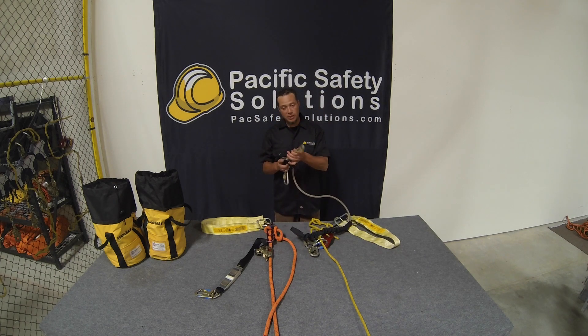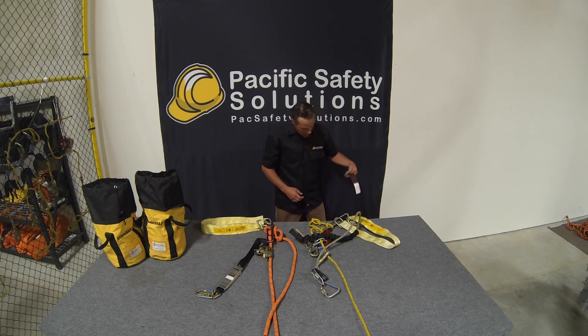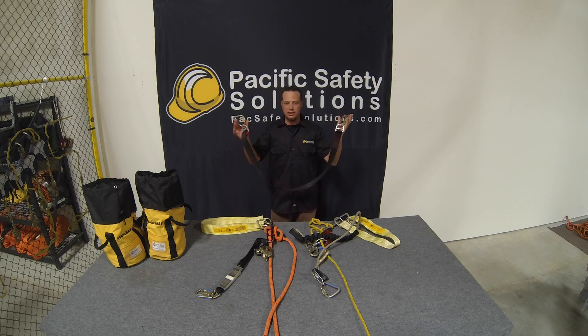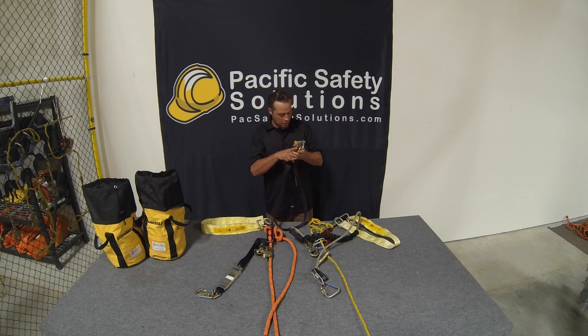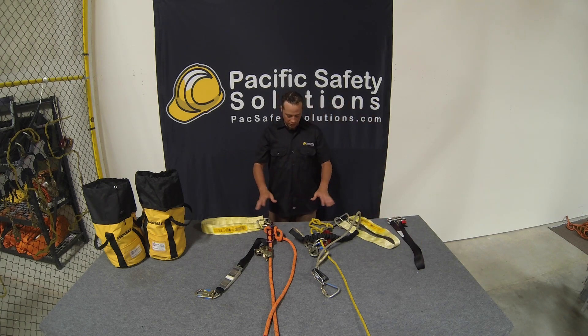In a rescue situation we use the positioning lanyard as a pick-off strap to get all the weight off of the victim's lanyard onto ourselves. If you don't use the grion positioning lanyard, they do have pick-off straps that do basically the same thing in a rescue situation.